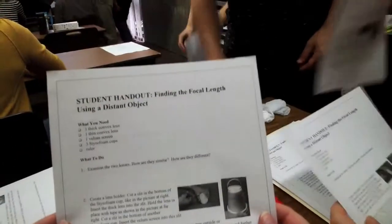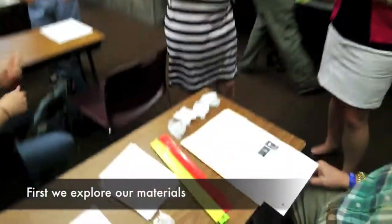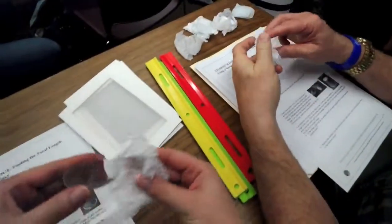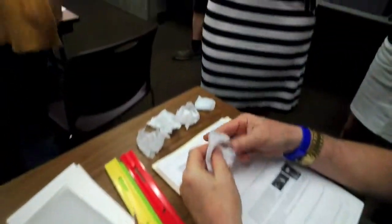So we're going to find the focal length to a distant object. We need to create a lens holder. We don't have a lens holder, but we do have these two lenses — a thick lens and a thin lens.